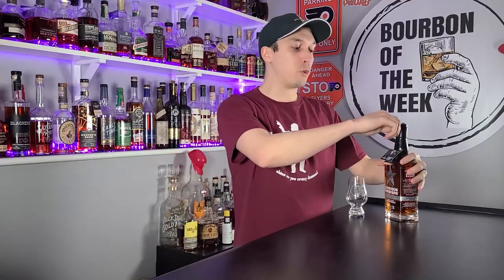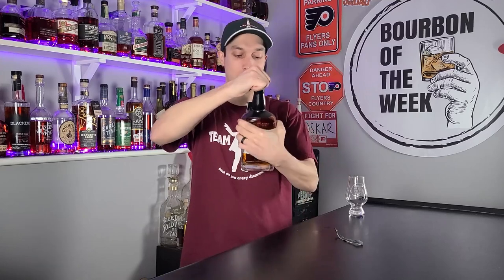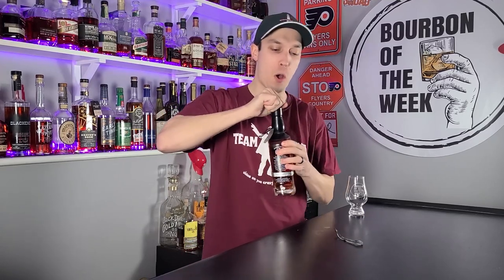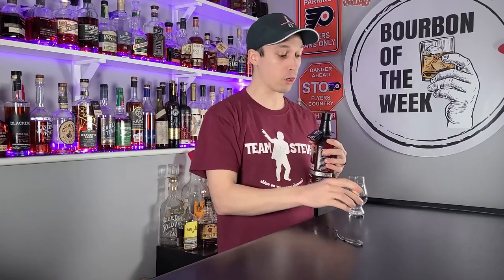What is going on everybody, and welcome to 2022 — our first review. We're starting it off with another bourbon, as is tradition. This is Garrison Brothers Small Batch. I don't know how you guys feel about the wax — not a huge fan — but this one had a solid pop with a fake cork.